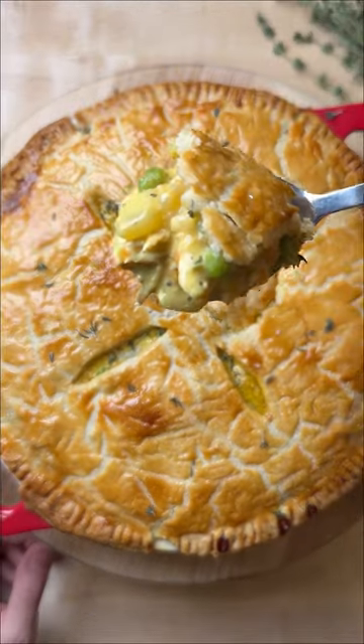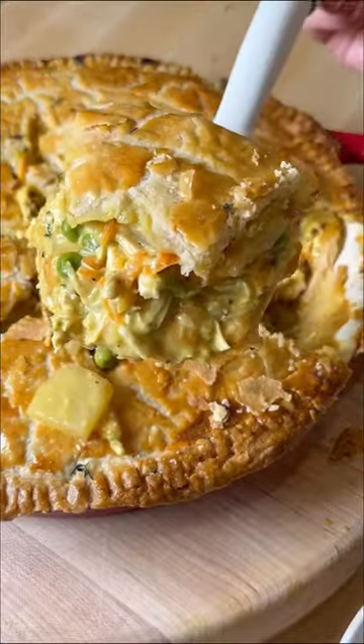The second it gets cold outside, I crave nothing more than a chicken pot pie that's packed with flavor, so let's make some.